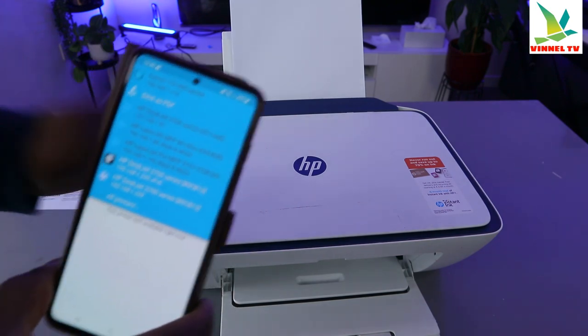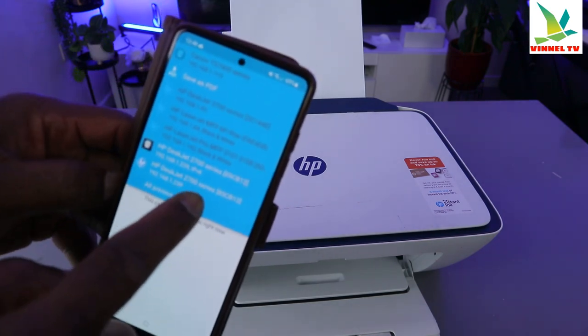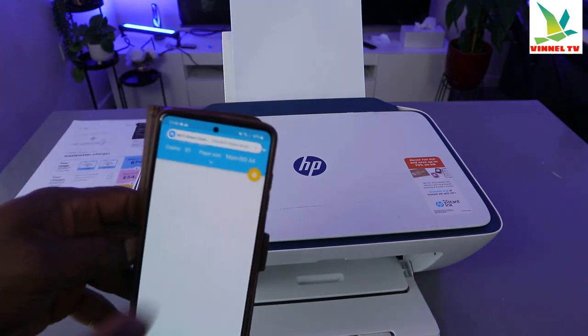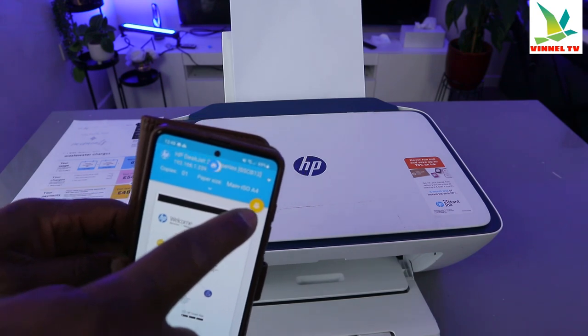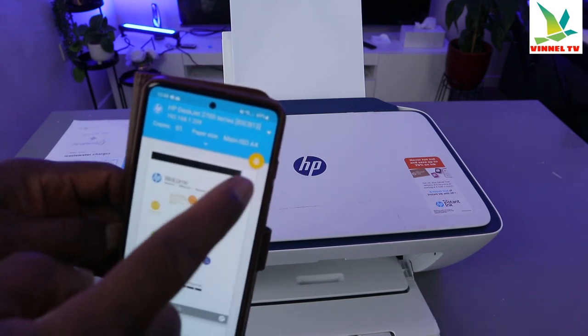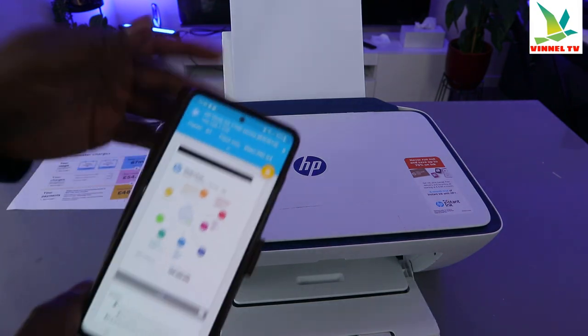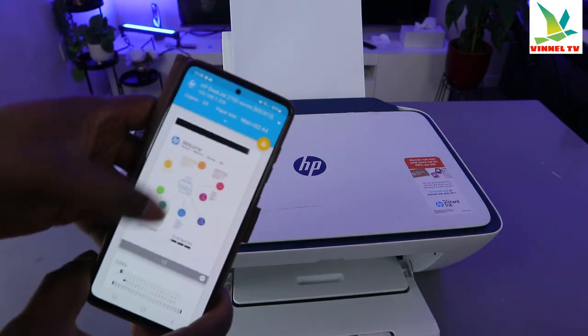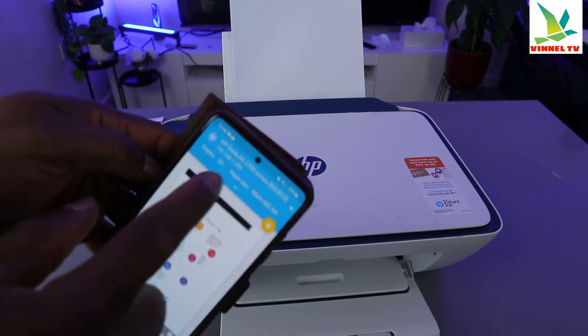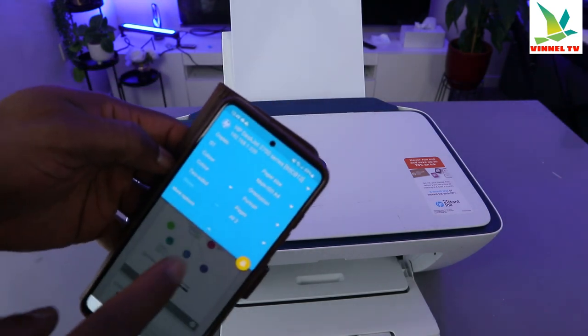Scroll down to select the particular printer. This printer is the HP DeskJet 2700 series — select it. When you select it, the printer will show you a yellow image of the printer, which indicates that this printer is ready.